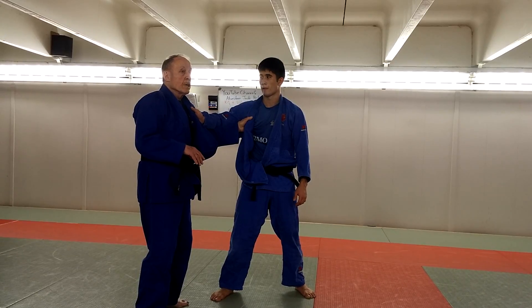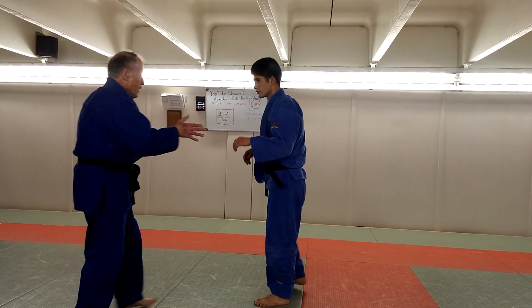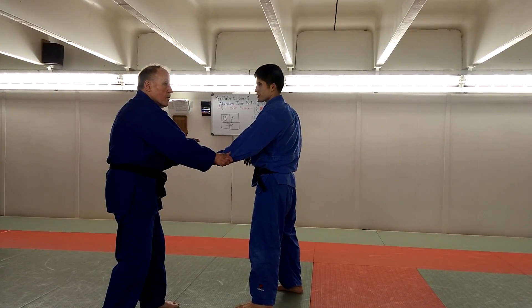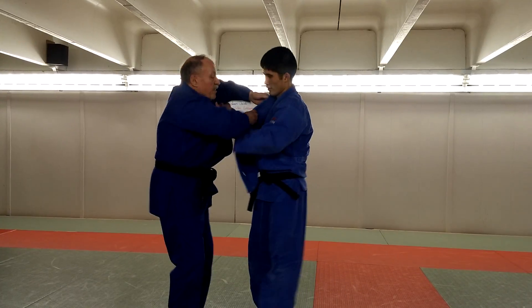Just doing general randori. But when Jeffrey stands the other way, like they don't give you their arm — they stand the other way. They give you the lapel side, and you may have to feed it to get the grip.